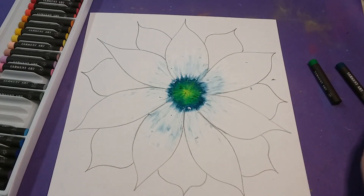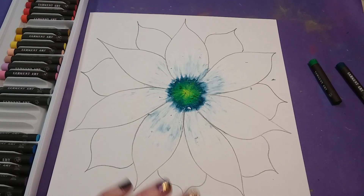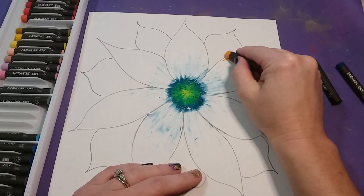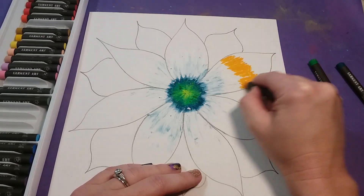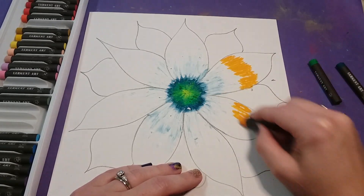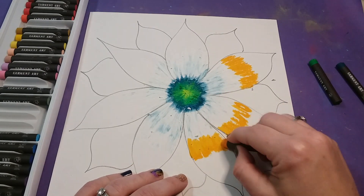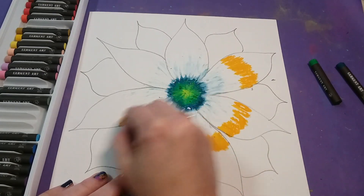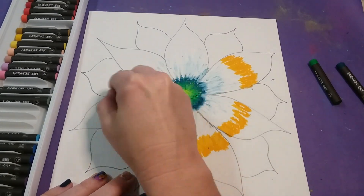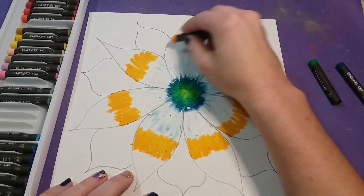After the white, start your first warm color — I chose a golden color. Add a line into each of the bigger petals, blending over top of the white and a little bit past it, still going in this zigzag pattern and pressing firmly.